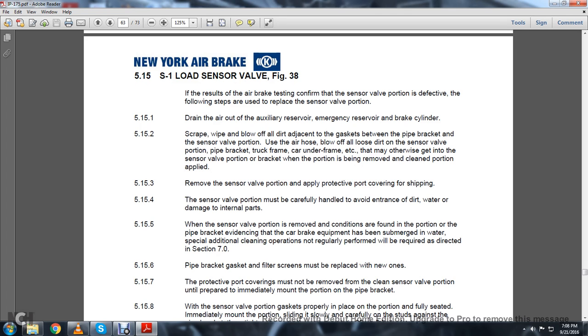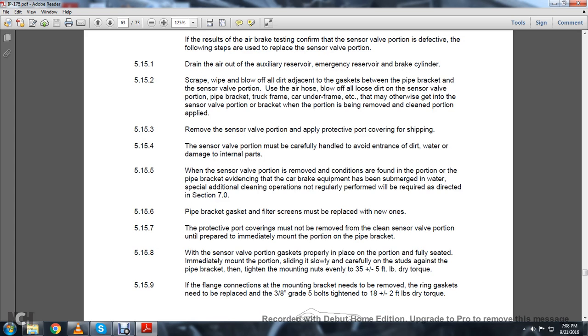5.15.4: The sensor valve portion must be carefully handled to avoid entrance of dirt, water, and damage to internal parts. 5.15.5: When the sensor valve is removed and conditions found in the pipe bracket indicate the car brake has been submerged in water, special additional cleaning operations not regularly performed will be required as directed in Section 7.0. 5.15.6: Pipe bracket filter screens must be replaced with new ones. 5.15.7: The protective coverings must not be removed from the clean sensor valve portion until prepared to immediately mount on the pipe bracket. 5.15.8: With the sensor valve portion and gasket in place and fully seated, immediately mount the portion, sliding it slowly and carefully on the studs against the pipe bracket. Tighten the mounting nuts evenly to 35 plus or minus 5 foot-pounds of dry torque.